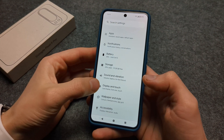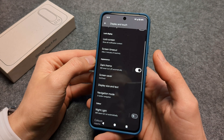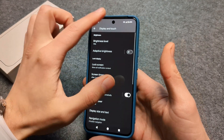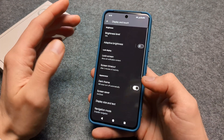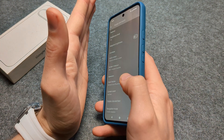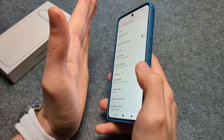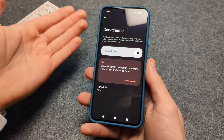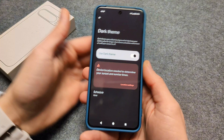Next, go to Settings > Display and turn on Dark Theme. When you turn on Dark Theme, the screen gets much less bright across all menus and pretty much everywhere else, which consumes way less battery. You can see there's almost zero light coming from the screen in dark mode, whereas the bright theme wastes a lot of light and is also worse for your eyes. This is one of the biggest battery savers you can get on the Pixel 9.